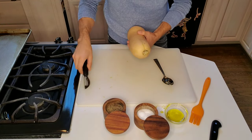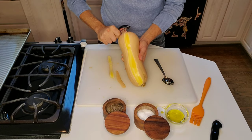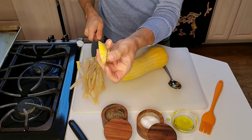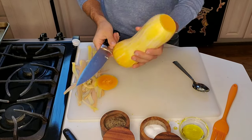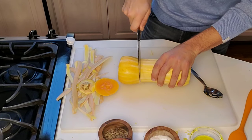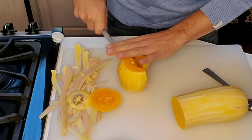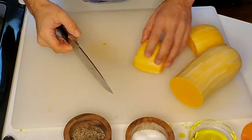Now onto the butternut squash. Unlike the spaghetti squash, you do have to peel the butternut squash. Once peeled, take off just a tiny bit from the top and the bottom. The neck — the long part — is all flesh with no seeds, so I cut it just to where the seeds start. You can see that beautiful orange color in the middle. The other side has seeds, so cut it in half and use a spoon to extract them.